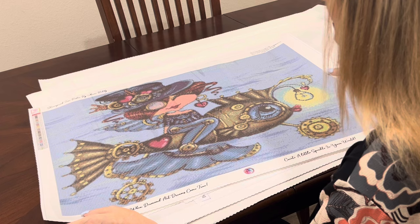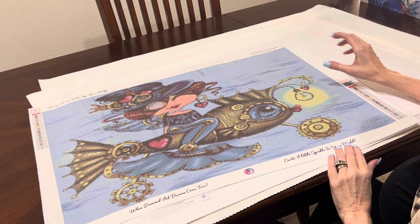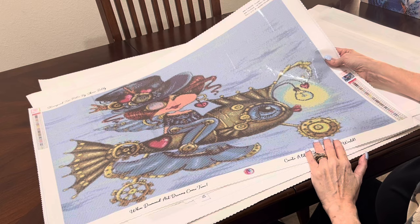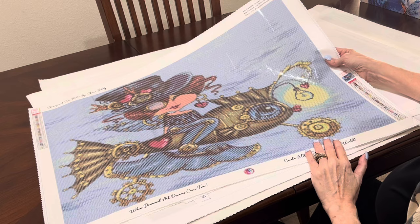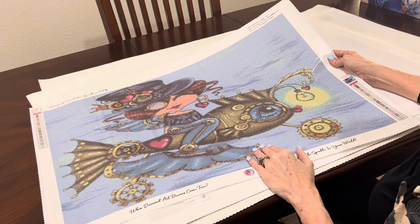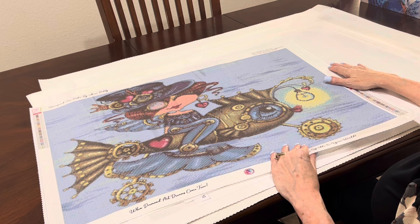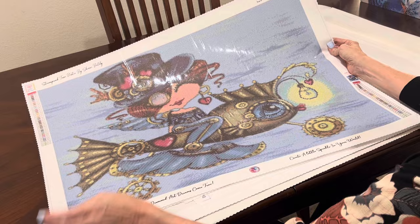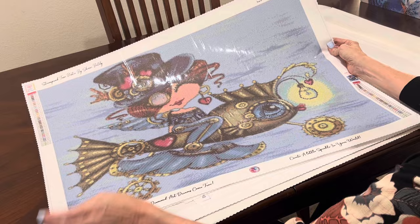Next is Sherry Baldy. This is 'Steampunk Tea Bestie' by Sherry Baldy from Diamond Art Dreams. I love Sherry Baldy — I've gotten to know her and she's just the sweetest. This is a 70 by 50 centimeter — you've got this cute steampunk mermaid riding a steampunk fish. All of the companies I'm showing you tonight are legally licensed, meaning all of the artists have given permission for their work to be used and are being compensated. That's very important to me. I love her little eyeglass on her eye — isn't she cute?